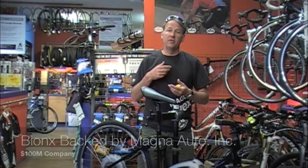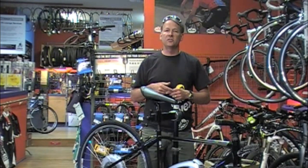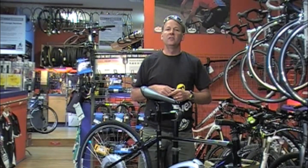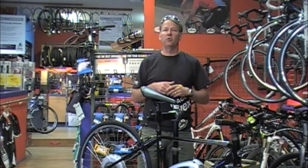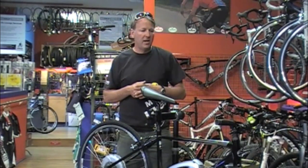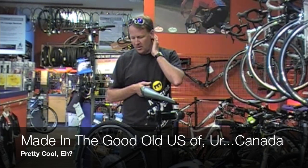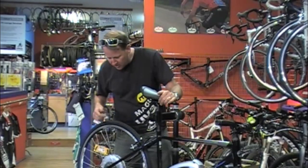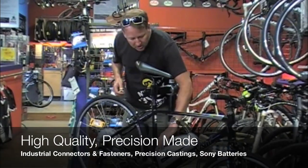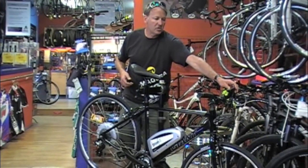It's backed by not only Bionics, but Bionics' parent company, a company called Magna Automotive — a $100 million company that's about 70 years old and has manufactured various automotive parts. So they've got deep pockets to support this product for the long term. It's actually a product made here in North America, in Canada, in Aurora, Ontario. And if you just take a quick look at the system, it's a really nice product: industrial grade electrical connectors, really nice injection moldings on the battery case, a really nice controller — we'll show you some close-ups in just a moment. It's a really solid system.